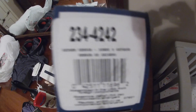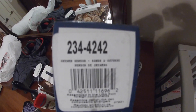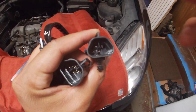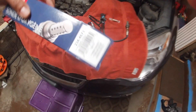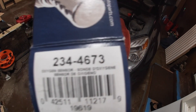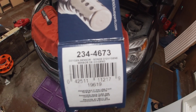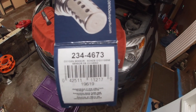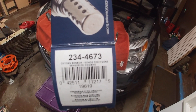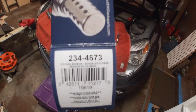For 2010 to 2014 models, this is going to be the part number you need from Denso. You want to make sure that you order the correct sensor for your year Equinox as they do have different plug styles. For 2015 to 2017 models, this is the part number you'll need from Denso. I'll have links in the description for other oxygen sensors that will work for the Chevy Equinox.